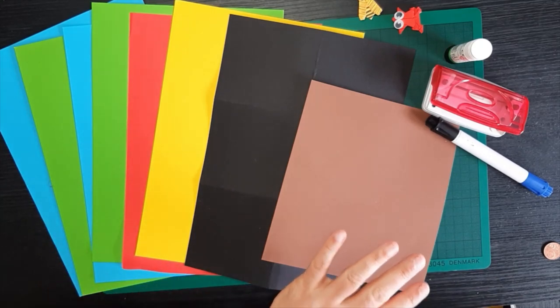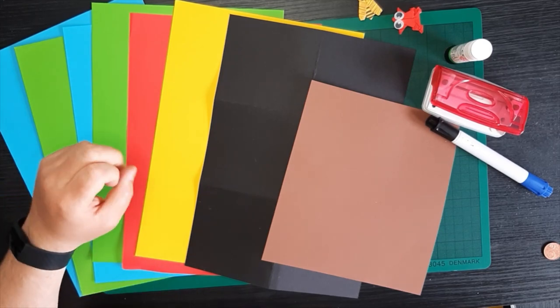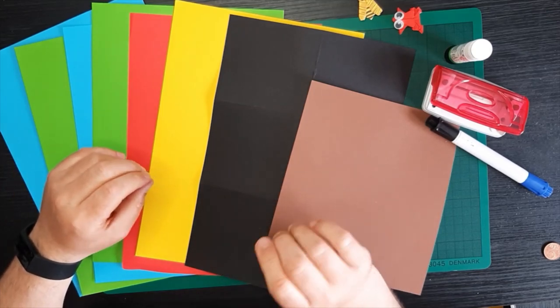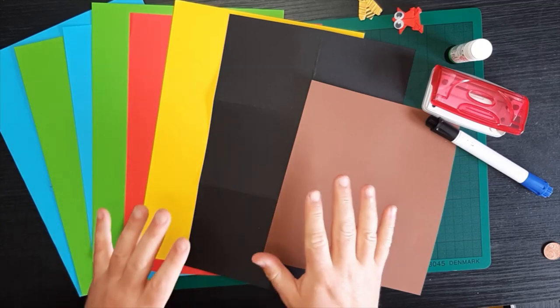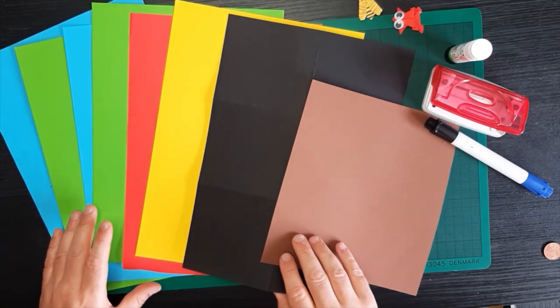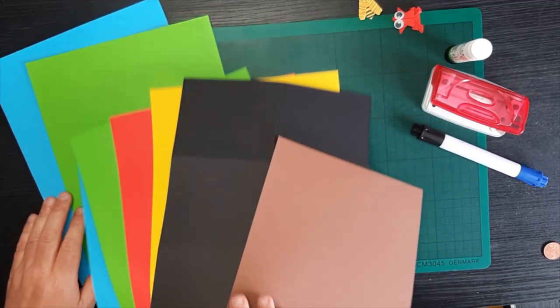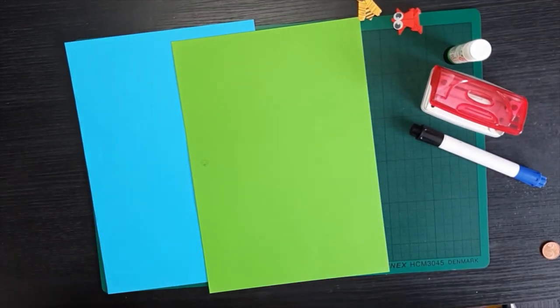The other thing you need is some coloured card and I have lots and lots of different types of card. If you don't have coloured card, you can do all of this with just white card and then colour it in afterwards. So if there's a colour here that you don't have, don't worry about it — you can colour it in and we'll give you alternatives as well. So to start with, we're going to just use our green and a blue card.